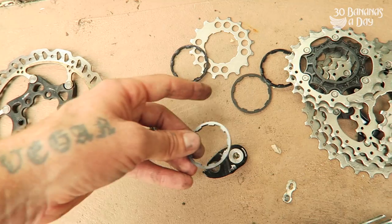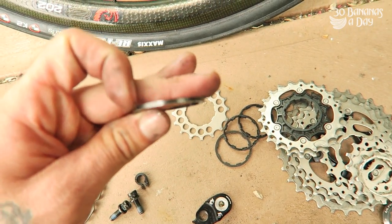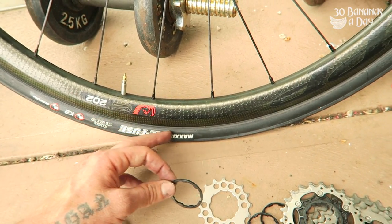What spacer am I using? Just a cassette body spacer that comes with your cassette body — I just borrowed one off another cassette. Let us know down below what you've used and what you've had success with. There's a good strong tyre as well — Maxxis Refuse.